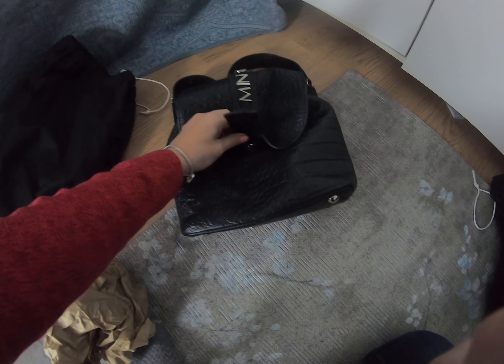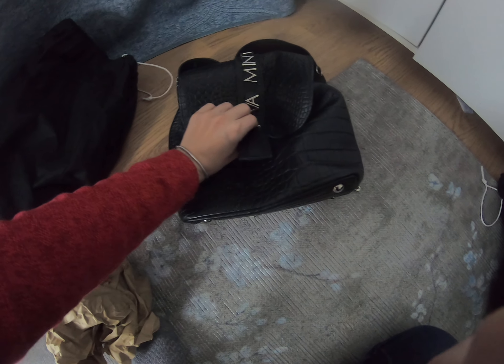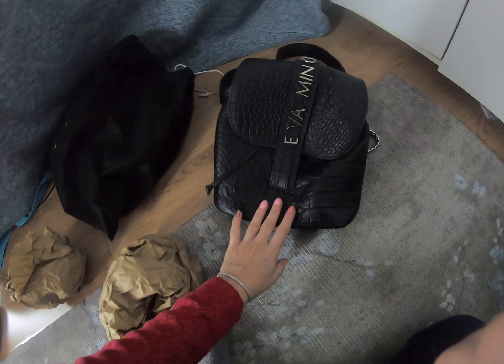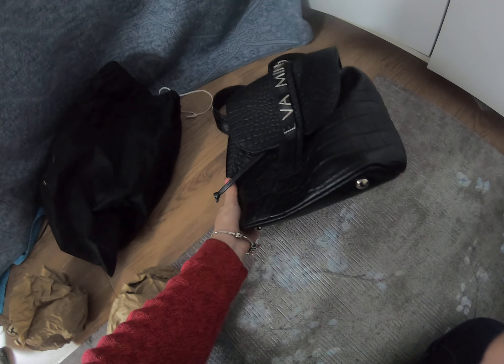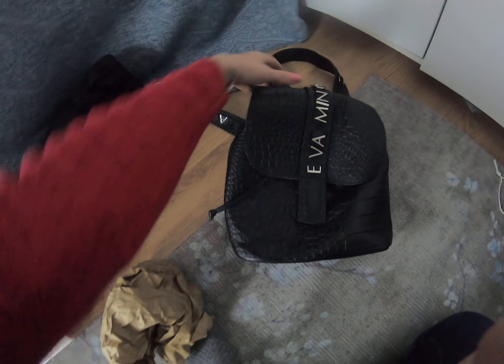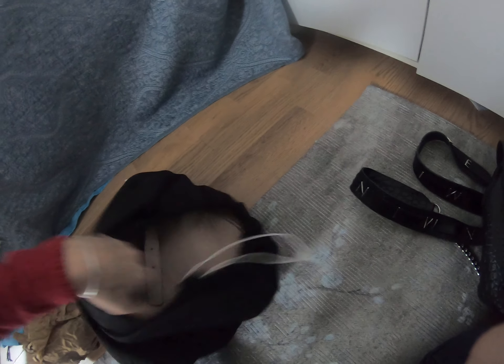It is one of my favorite backpacks because it's black — you can wear it with anything, with jeans, really with anything. I'm really happy with this purchase. The price, the design, and the material of the product are really, really nice.